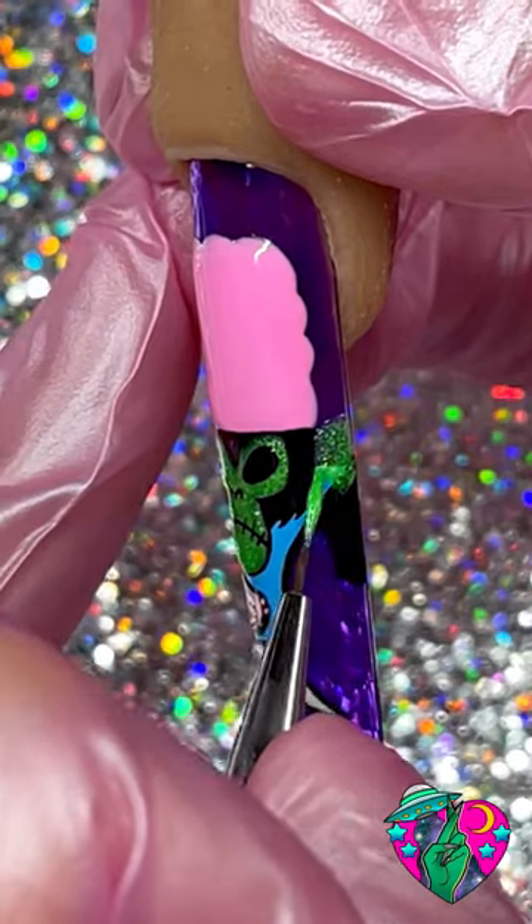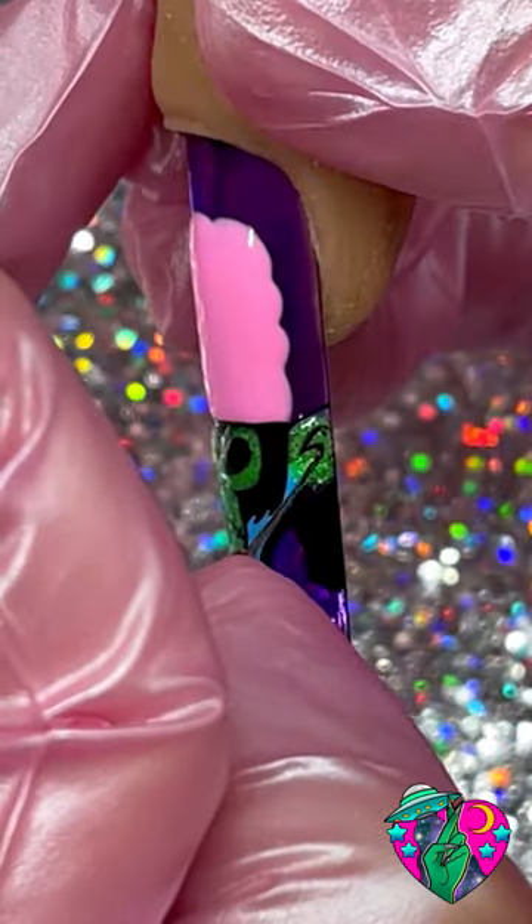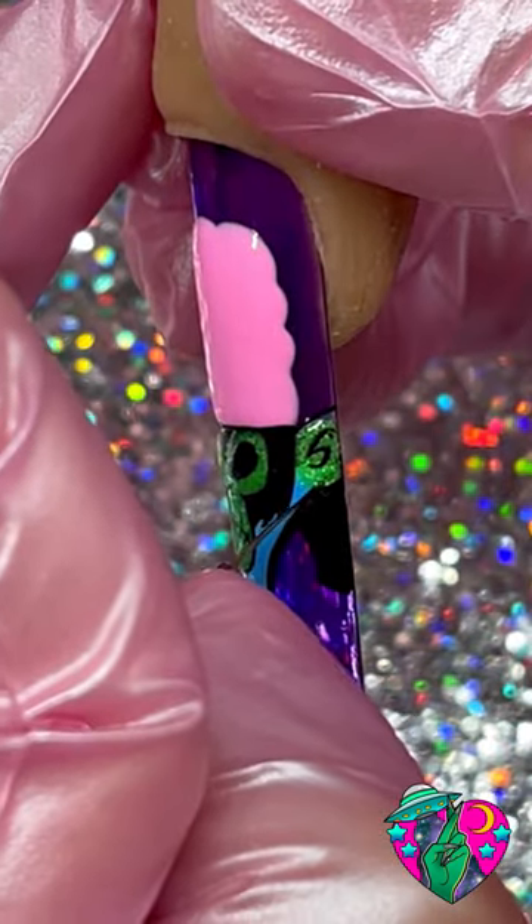We're gonna go ahead and fill in the ears right here, and then after that we're just gonna give him some detail in the ears and also outline those ears too. When I got to the ears I was trying to think about what I'm gonna do with these hands.